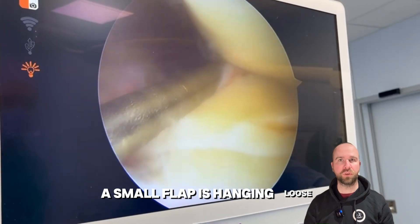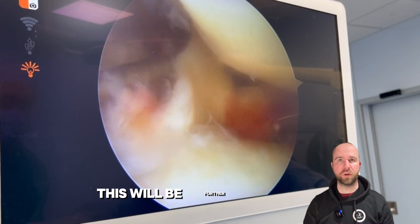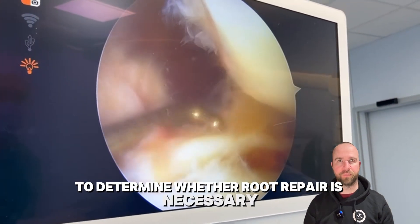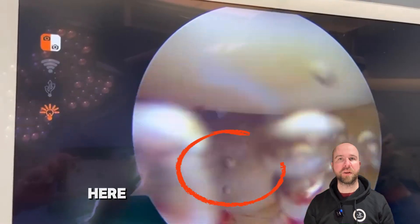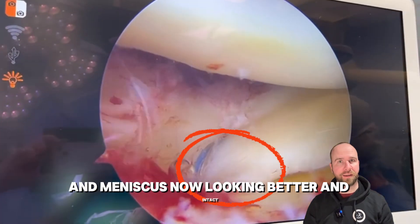A small flap is hanging loose while part of the root is still attached. This will be further evaluated to determine whether a root repair is necessary. Here you can see the root repair, and the meniscus now looking better and intact.